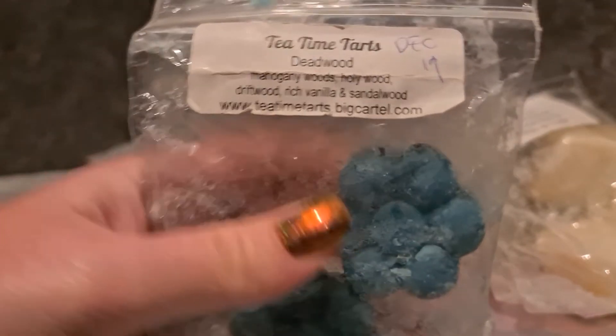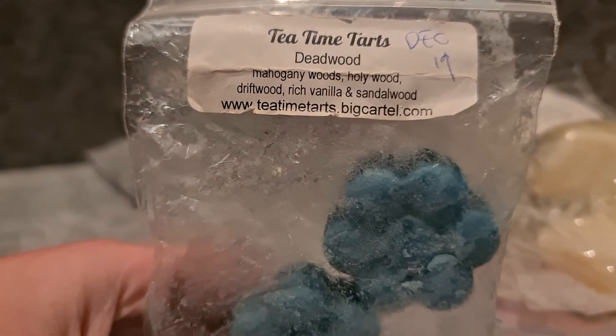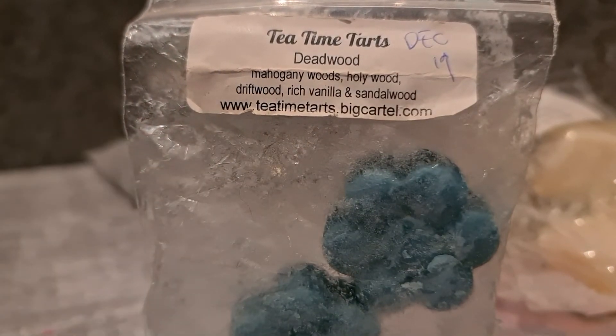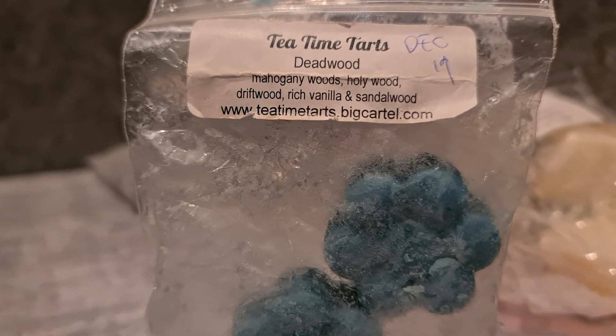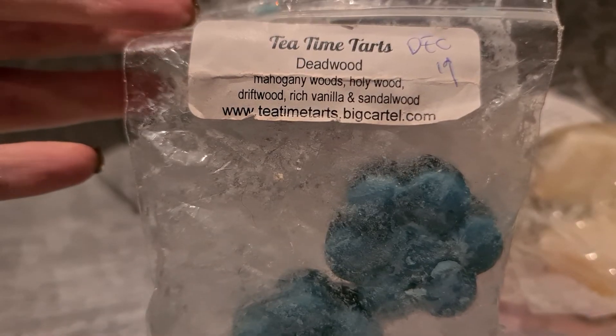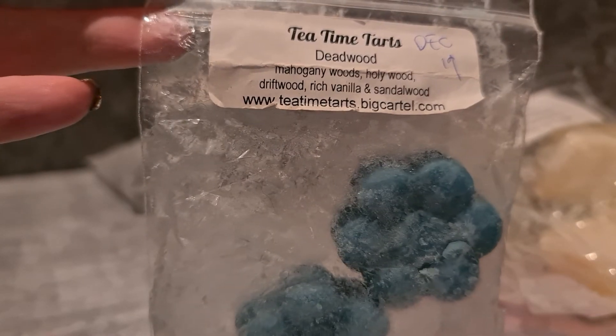Tea Time Tarts Deadwood — she's just moved to pour-to-order and is putting this on her list from tomorrow, and it's one of my favourites so I'm grabbing some. It's mahogany woods, Hollywood driftwood, rich vanilla and sandalwood. I love this one — it is just the most beautiful blend of woods I've ever smelled, it is so good.